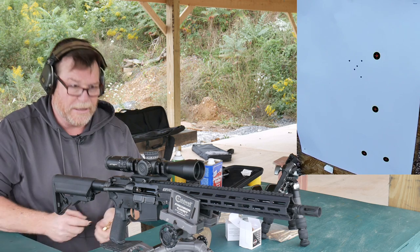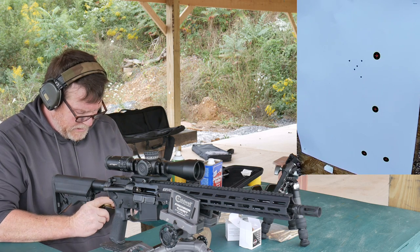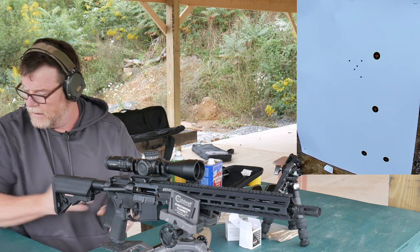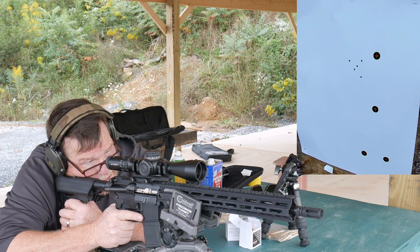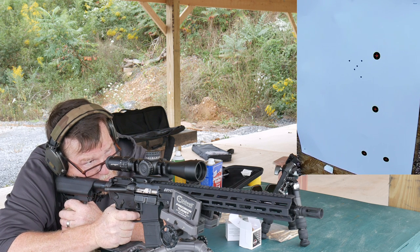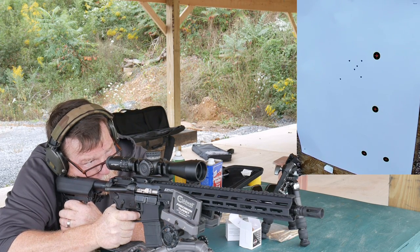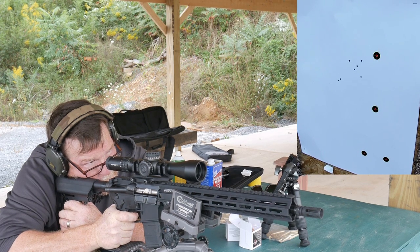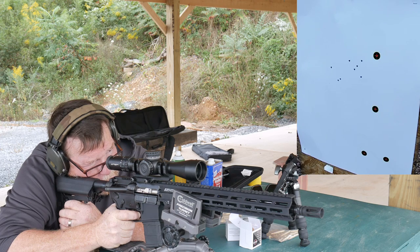This barrel is green — it's only had about 10 rounds through it. So is that a fair assessment? Some rounds like a barrel, some don't. We're going to shoot at the left-side target and see what that group is.